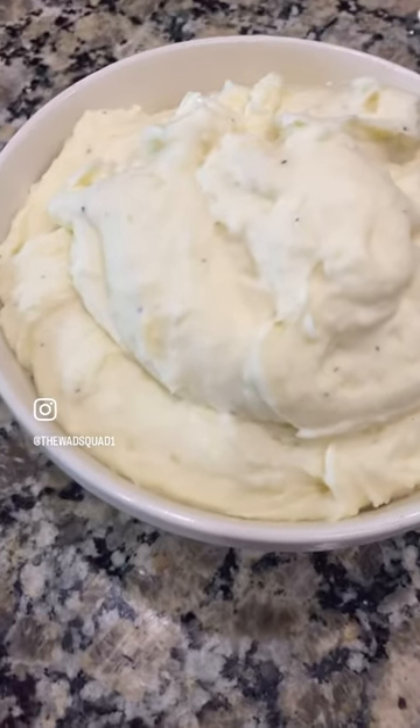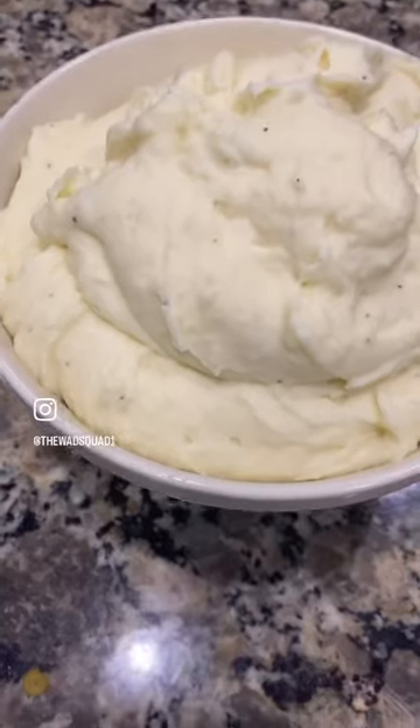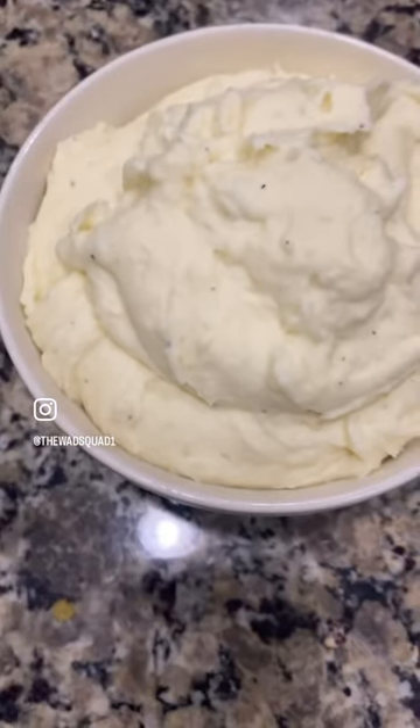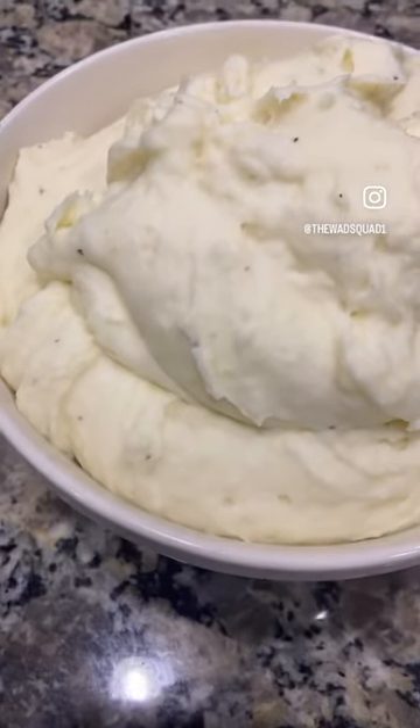And these are the mashed potatoes that everyone is going to rave about at your next holiday get-together or your next dinner party where you're eating meatloaf and mashed potatoes. Morning, noon, and night, I can slather these all over my body. Delicious.